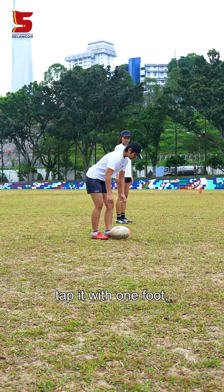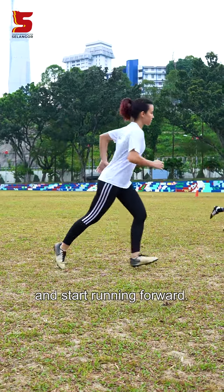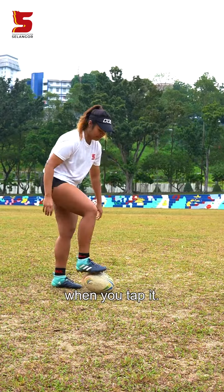Tap and go. While the ball is on the ground, tap it with one foot and then pick it up with your hands and start running forward. Remember, the ball should be on the ground when you tap it.